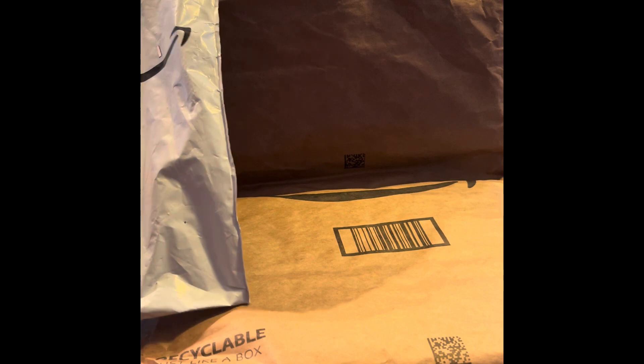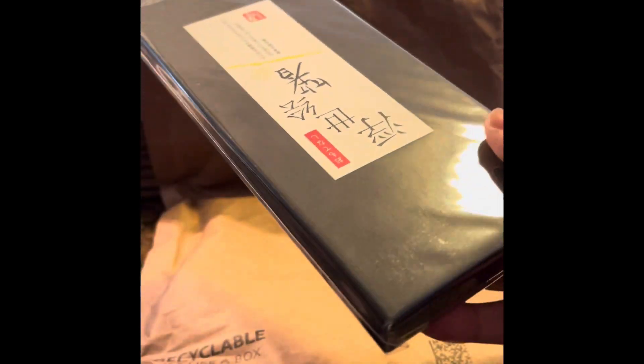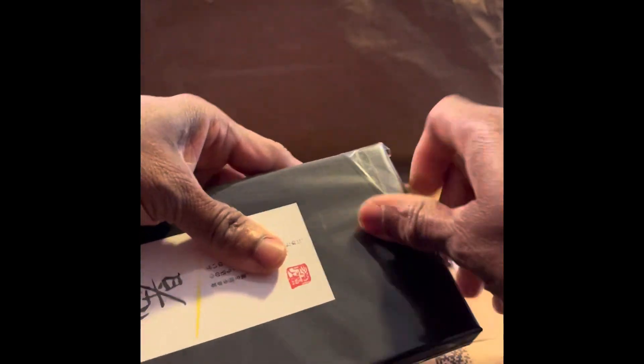Thanks for stopping by, let's get started. I know what's in this package — these are the chopsticks. We haven't been able to find them anywhere, so what do we do? Amazon! Food always tastes so much better with chopsticks. Let's see if I can figure out how to open the package here. Believe it or not, the 99 cent store used to carry chopsticks.